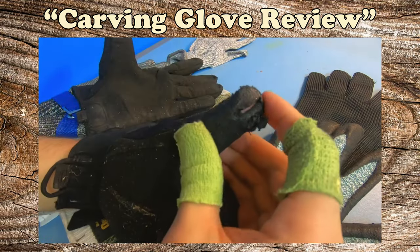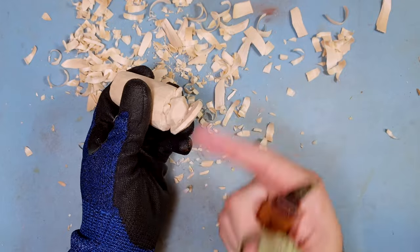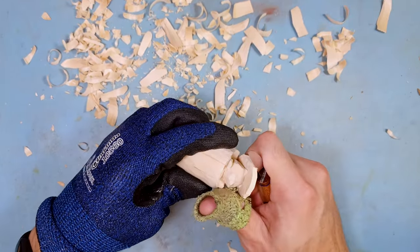If you guys want to see some other glove options, I made a whole video with a whole bunch of different glove options — I'll have that linked up in the corner. Thanks for watching, guys. Hope you have yourselves a good one!